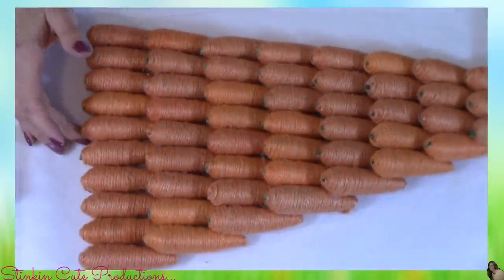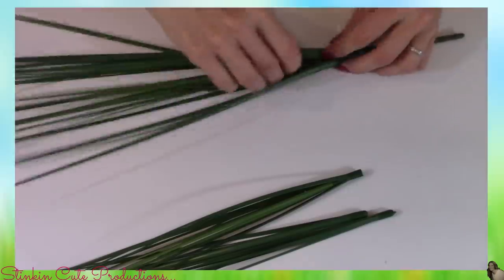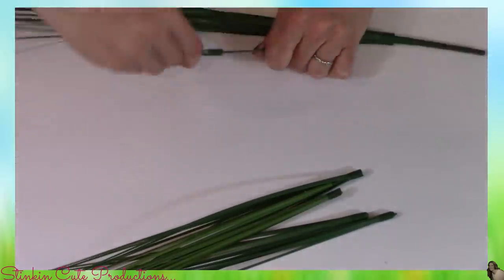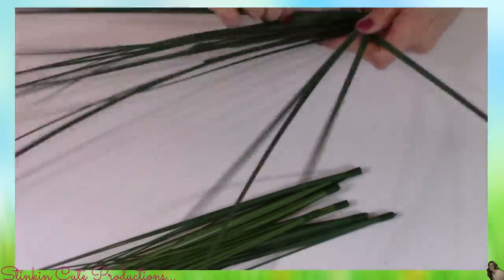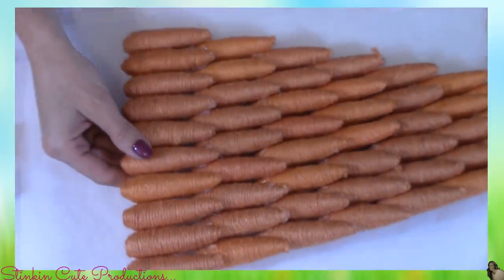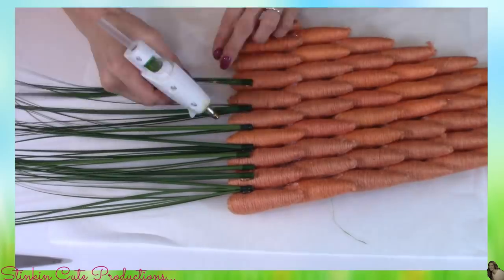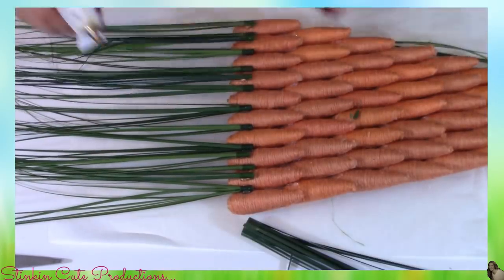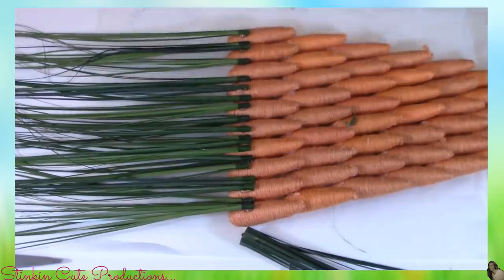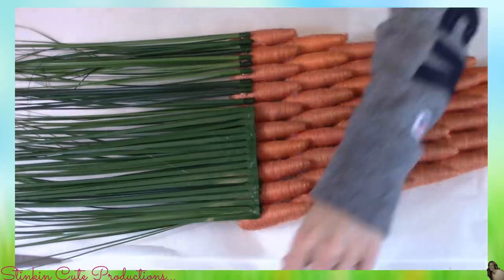And this is what you should be left with. Now with the onion grass, I'm going to disassemble each bunch — it comes apart pretty easily, and you get about six or eight pieces in each bunch. Then I'm going to flip the carrots over to the back side, and I'm going to hot glue my onion grass on the back side of my carrots about an inch from the top, going the full length of the top row of 10 carrots.